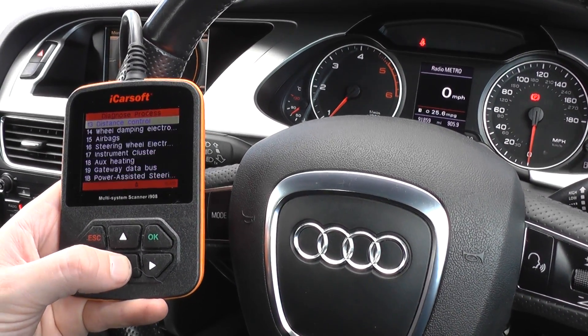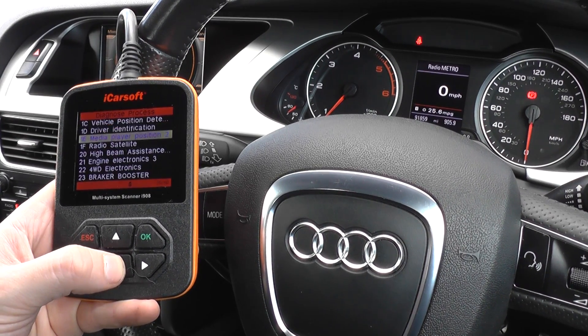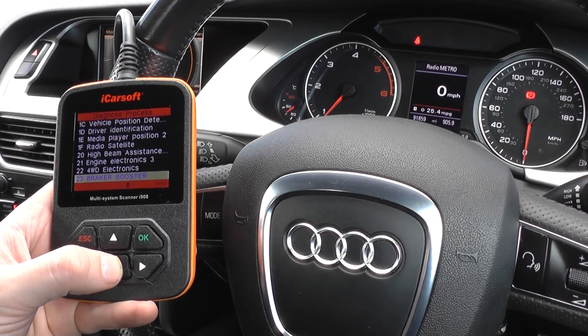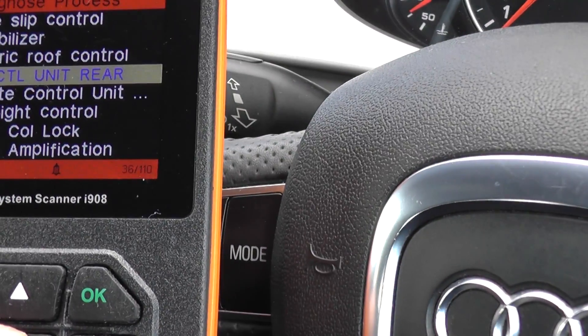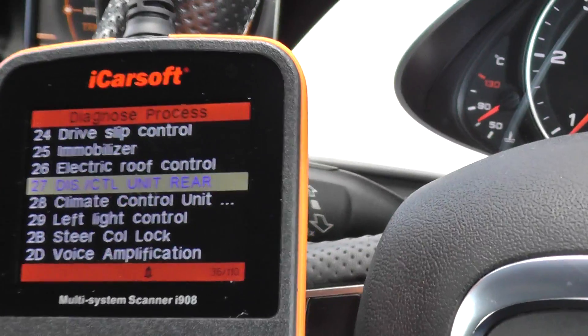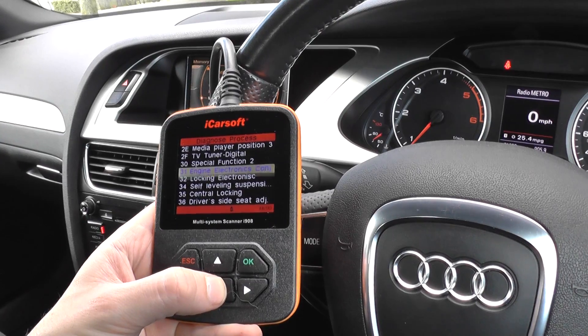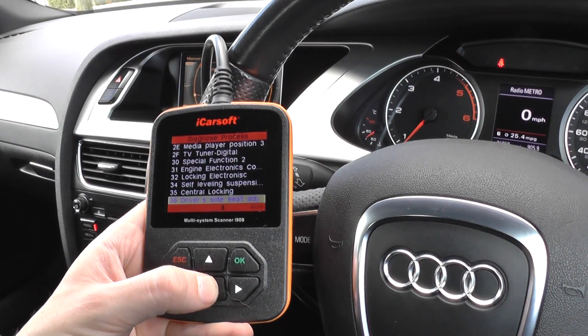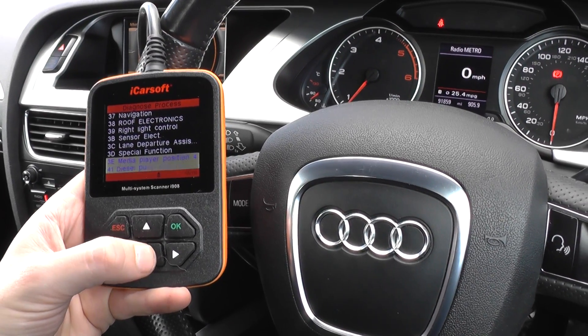I'll just have a quick look through all of the different systems that it will cover. As you can see here, we're on number 36 of 110 systems, which gives you an idea of the level of tool it is.